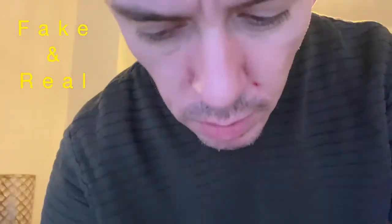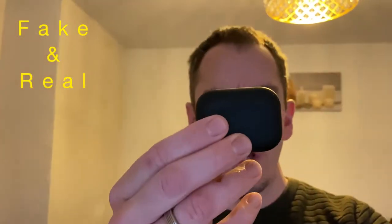Hey guys and girls, AJ here. Today we are comparing the real ones and the fake ones. Check out this video, please rate, subscribe and share, and we'll see you real soon.